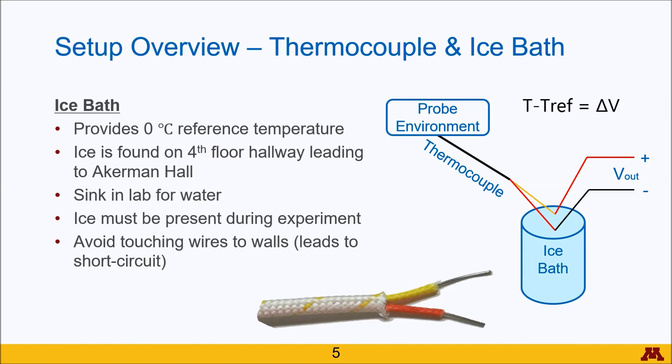Keep in mind that if you touch the wires to the outer metal shell of the ice bath, it will create a short circuit and lead to highly erroneous readings, such as negative 5,000 degrees Celsius, which we certainly will not be able to experience.